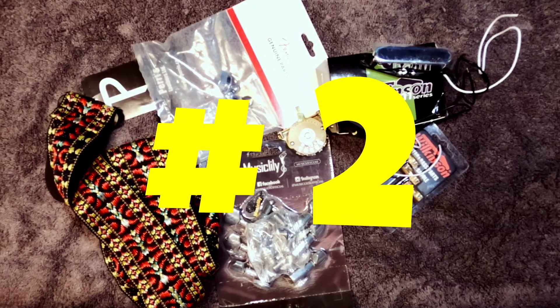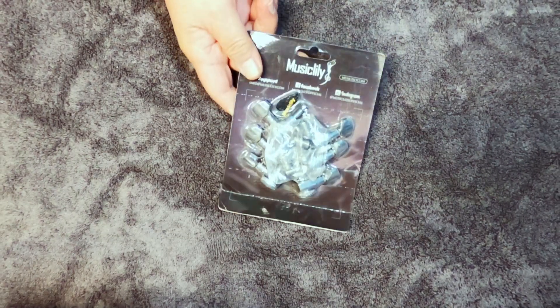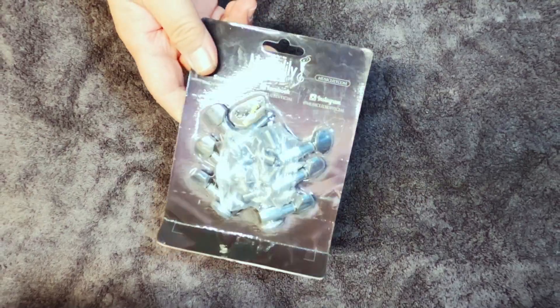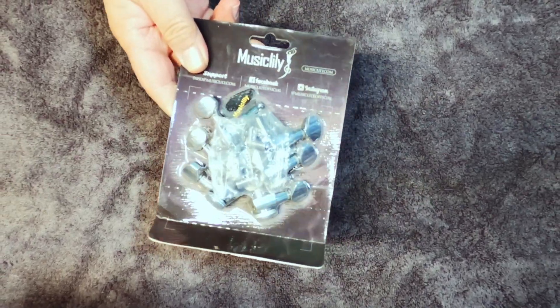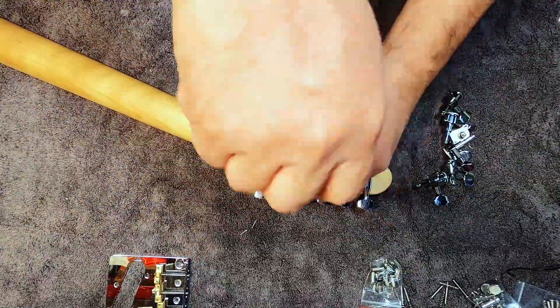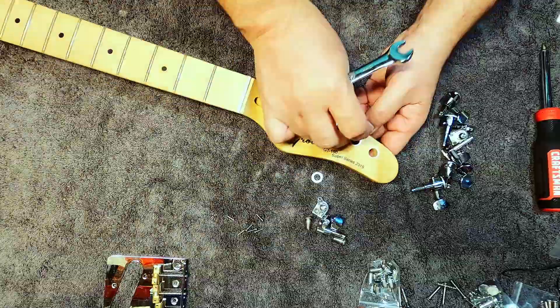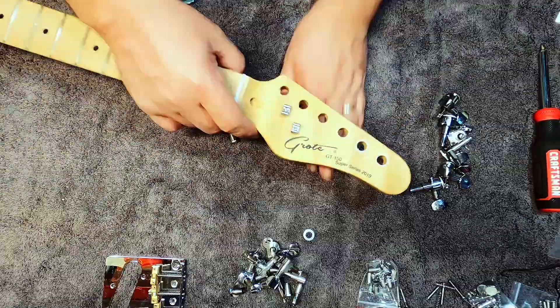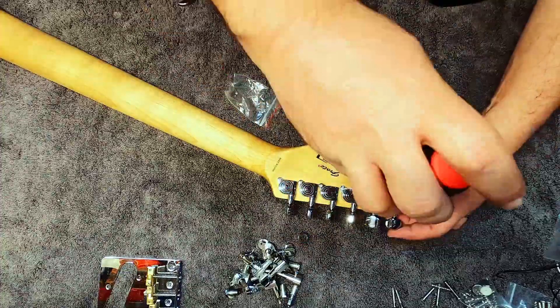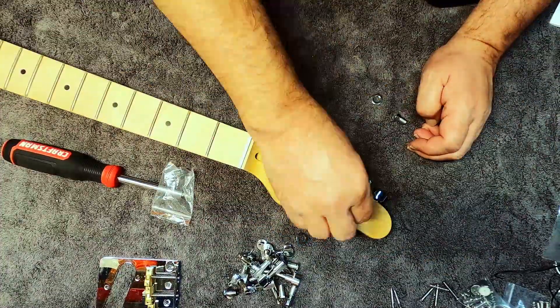The second inexpensive Telecaster upgrade I would recommend are upgraded or locking tuning pegs. The Music Lily ones provide pretty good value for the cost and fit perfectly on the guitar, so I chose those. It's a really easy install — you simply uninstall the old ones by removing the nuts and washers from one side and the screws from the back. Put the new tuning pegs in, put the screws in but don't tighten them down, same for the nuts and washers. Make sure everything's lined up well and then tighten it all down.